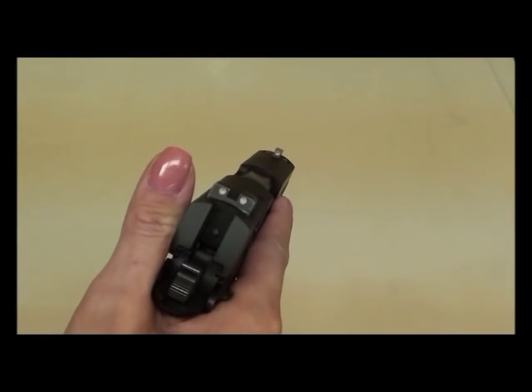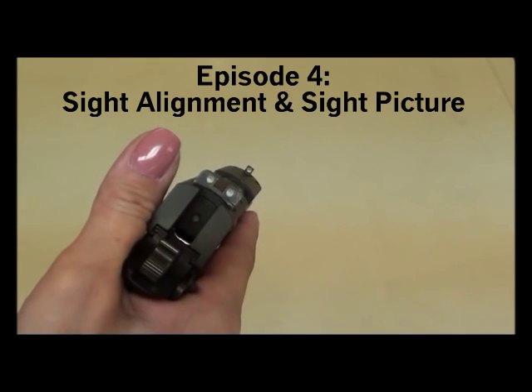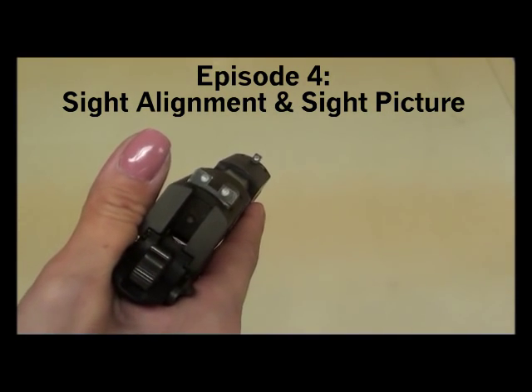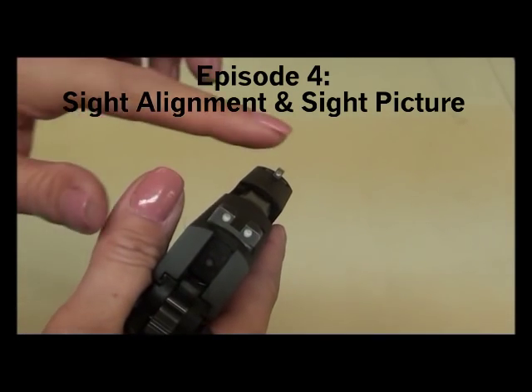Hi, this is Colleen from Keeping the Peace Defensive Handgun Training for Women, and today is episode four of the Preparing the New Shooter series. We're going to be talking about sight alignment and sight picture today.